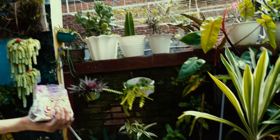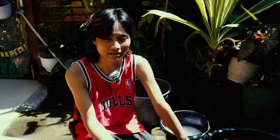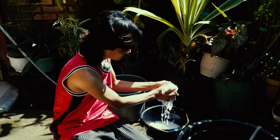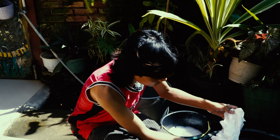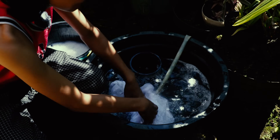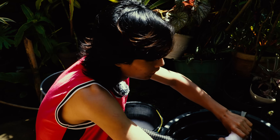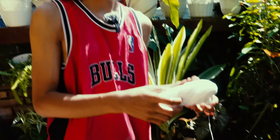Welcome to the next day! This is the fabric we scored using the second method. Now I would like to wash it in plain water and dry it in the sun. Before going to the mordant process, you need to dry it first, then it's ready for mordanting.